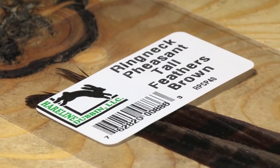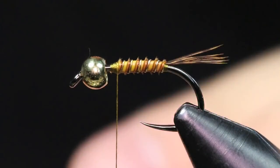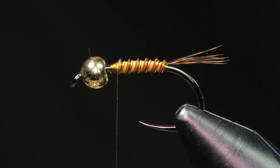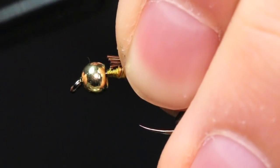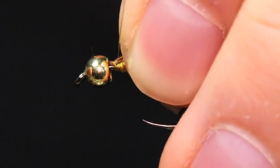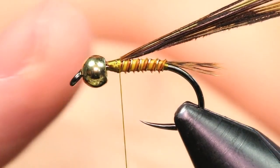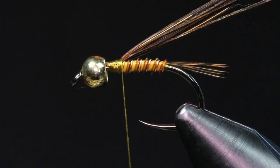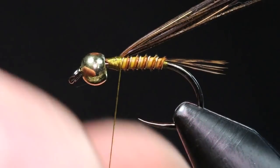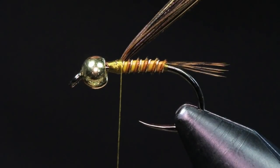For the wing case we're going to be using some ring-neck pheasant tail dyed brown. I grab about half a dozen fibers off the stem, cut the tips off, and tie that in right in front of the biot body. You want to make sure you have enough room to pull this back since you are going to be pulling it over the bead — so it's good to measure how far it's going to come back, just so you have enough room for your thorax and everything.